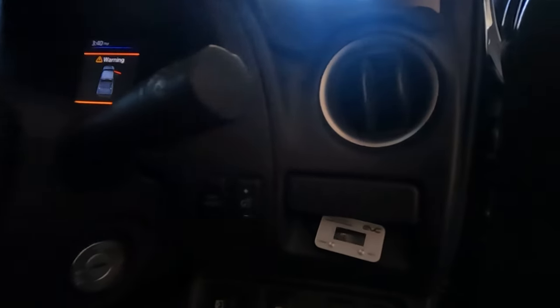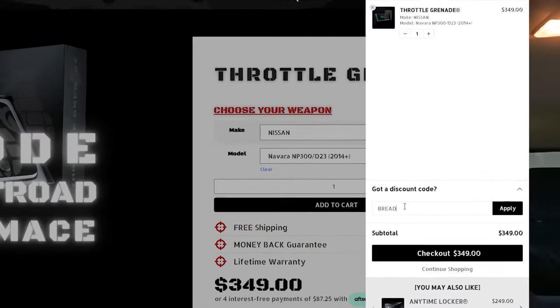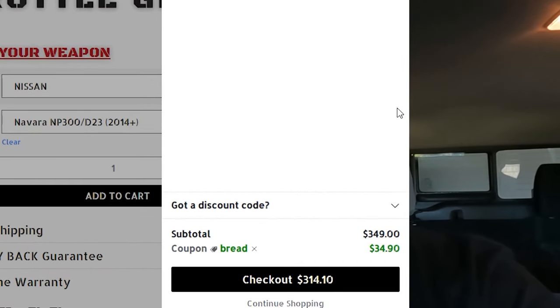Number three on the list is the throttle controller. I currently have one from Ultimate Nine, but I'm looking to replace it with one from Black Ops Off Road — those are the two main ones I'm aware of. Speaking of Black Ops Off Road, if you guys want 10% off, jump over to their website — link down below — and use the code BREAD. It doesn't give you any more power, but it makes the Navara way more responsive. They also come in super handy for four-wheel driving, as you can dampen your throttle for much smoother, controlled acceleration.